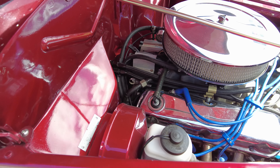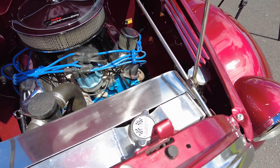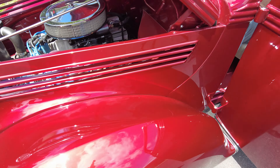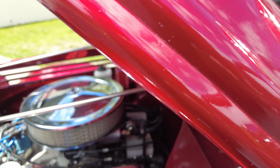The original factory mechanism to hold the bonnet up is clunky and ugly, so I made a custom stay that folds down nicely. Simple but clever.